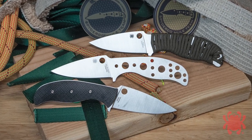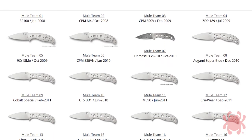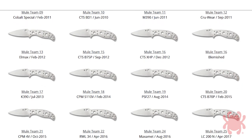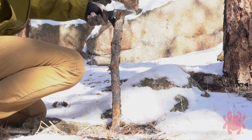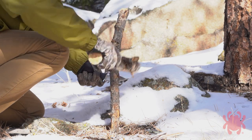In the knife industry, a mule is a sample knife used for performance testing. Spyderco's Mule Team series takes this concept a step further by offering the same fixed blade knife pattern in many different steel variations. This ongoing project allows steel-obsessed knife enthusiasts a unique opportunity to test and evaluate different steels using the same identical design platform.